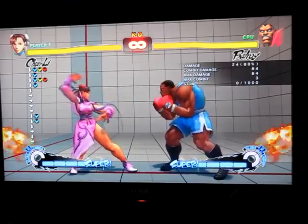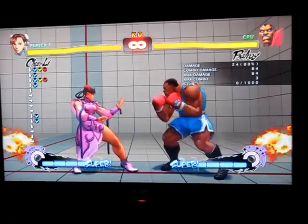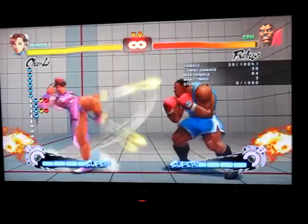The problem with Chun-Li's lightning legs is you have to hit it about six times to get it to come out — so like 1, 2, 3, 4, 5, 6, there it is.